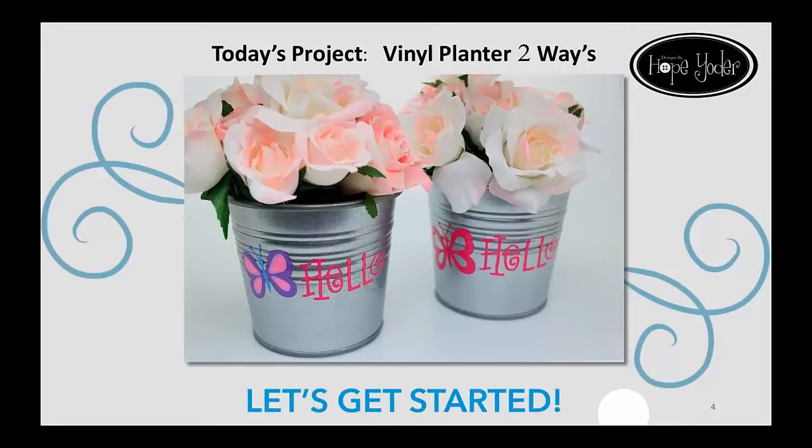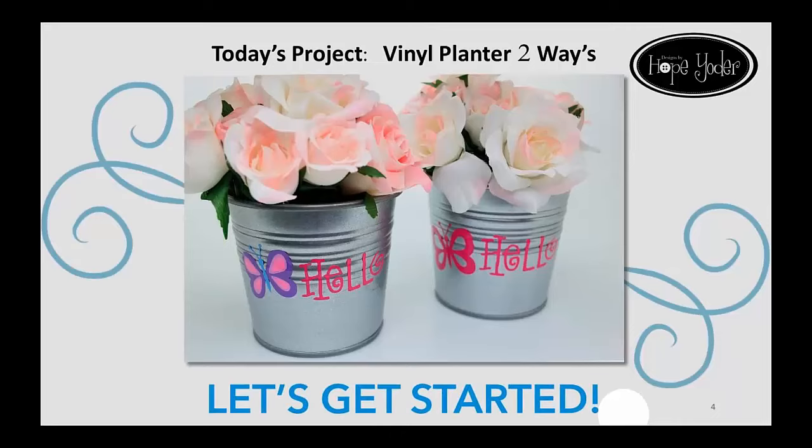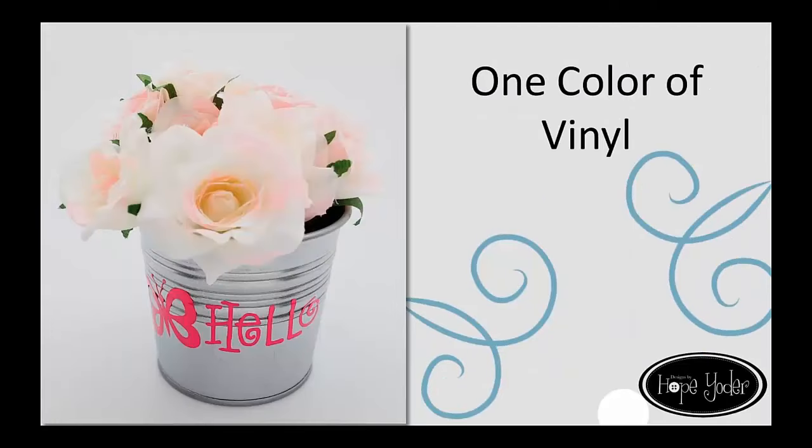Here is the project we're going to make from start to finish: a vinyl planter, two ways. We have in the picture a layered vinyl butterfly with multiple colors of vinyl that all line up perfectly on the left. On the right, we used the same artwork and created a one-color vinyl version. When I bought my digital cutter, I bought it to do machine applique, but as I started using my cutters, I realized I'm really addicted to vinyl.